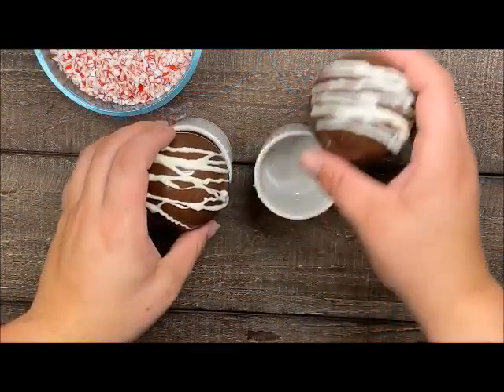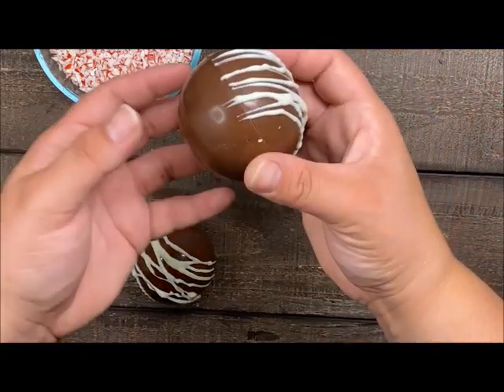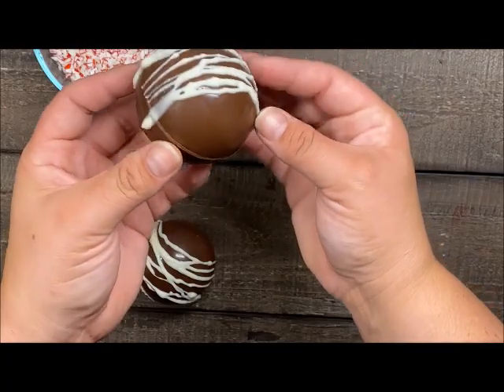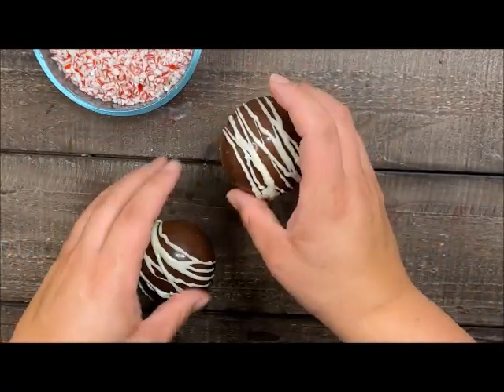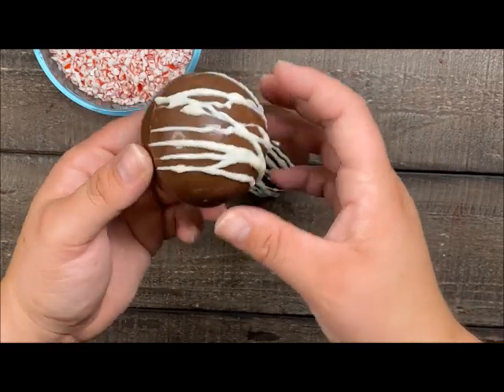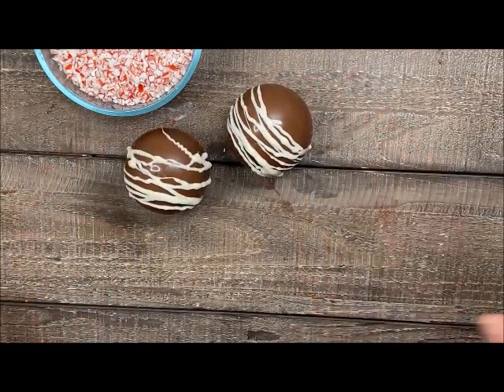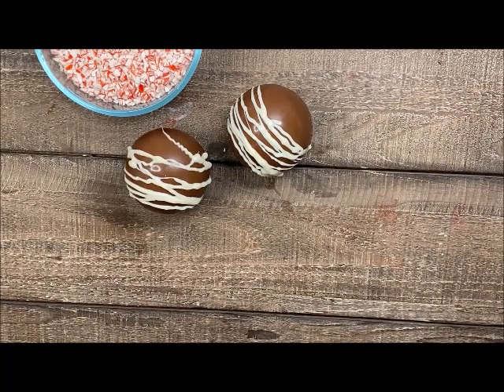These are all dry now, so I'm just going to take them off my little holders. Look how fun is this! Now all I need is some hot water or warm milk to drop these in and watch them melt away. Thank you for joining me and happy crafting!